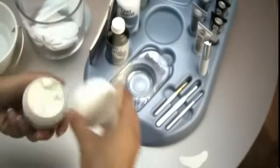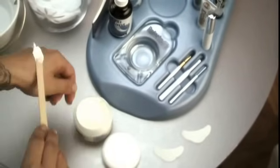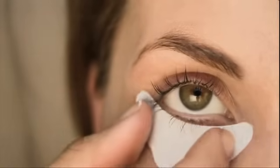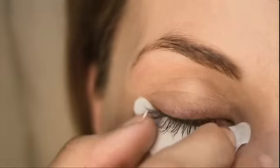Remove two Reflectasil eye protection papers. Cover the structured, rougher side of the eye protection paper with Reflectasil cream. Apply eye protection paper with the creamed side down to the lower eyelid, right under the lashes. The eye protection papers ensure that no tint can touch the skin. Avoid getting any of the skin cream directly onto the lashes.